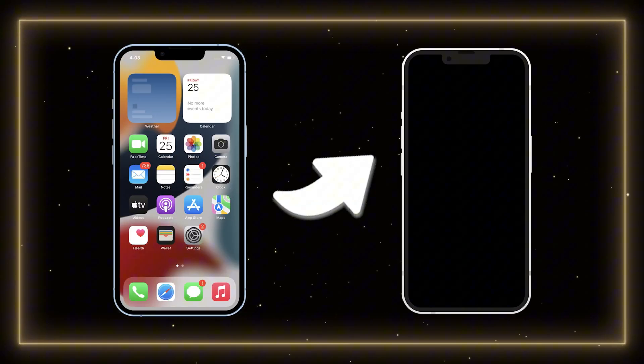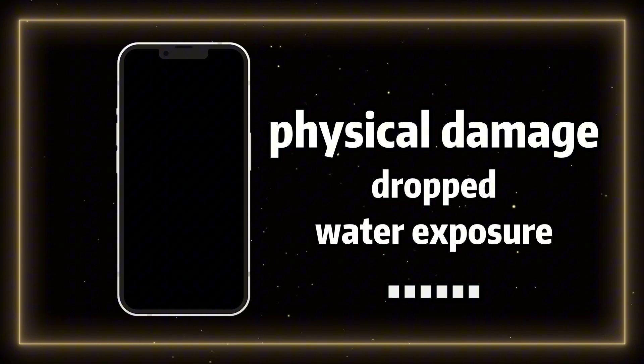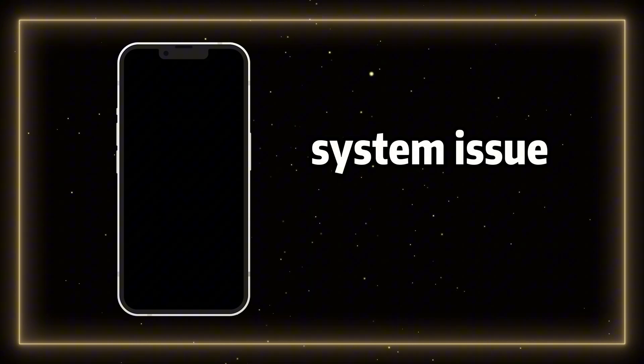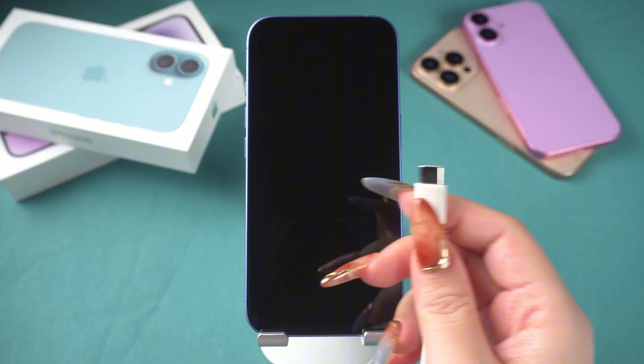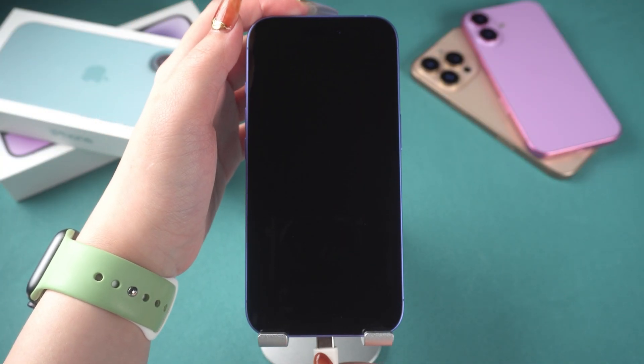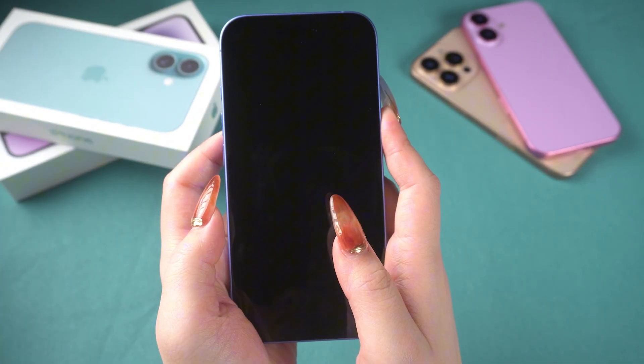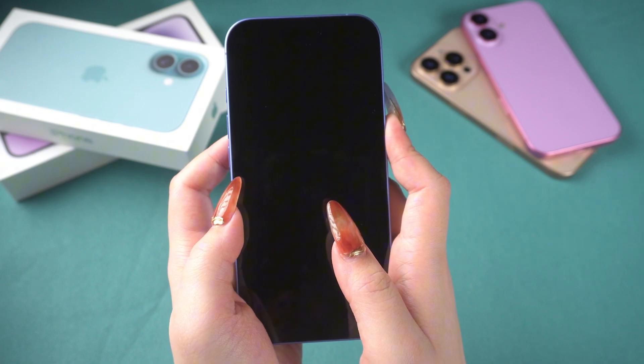Before solving this problem, we first need to rule out that the black screen issue on your phone isn't caused by a hardware issue. If your screen isn't black due to physical damage like dropping it or water exposure, it's likely caused by a system issue. Try charging your phone first — use a Type-C charging cable or MagSafe to charge your phone for about 10 minutes. If it still doesn't work, you can try the following methods.